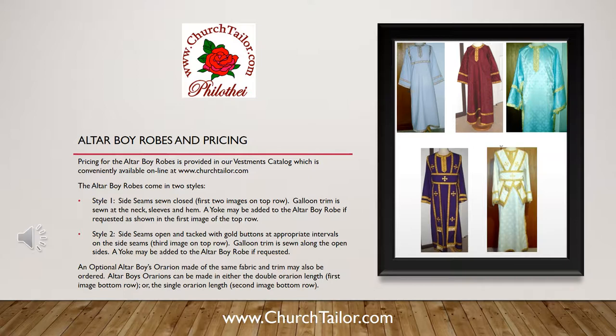The altar boy robes come in two styles. Style one has the side seams sewn closed, as shown in the first two images on the top row. This style has galun trim sewn at the neck, sleeves, and hem. A yoke may be added to the altar boy robe if requested, as shown in the first image on the top row.